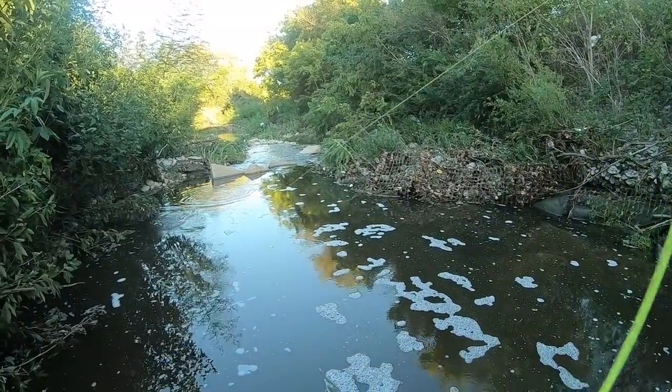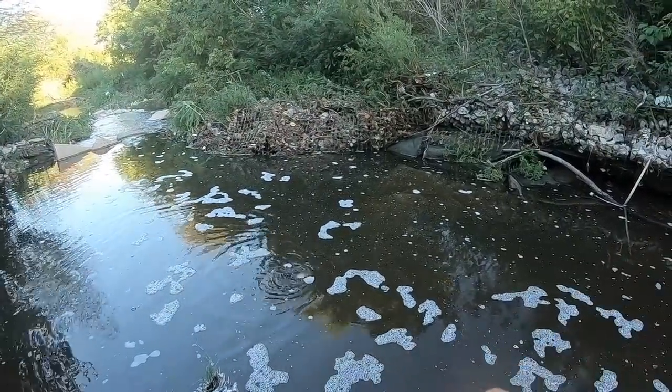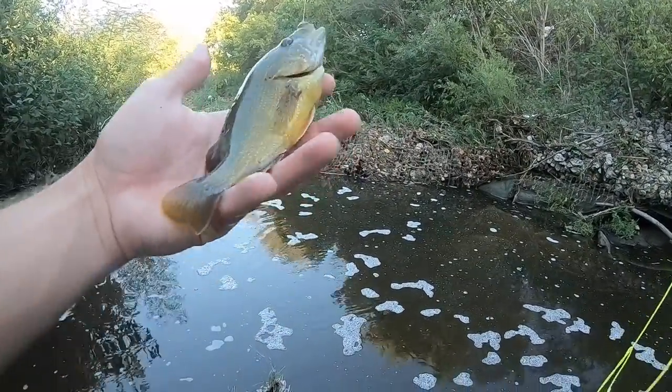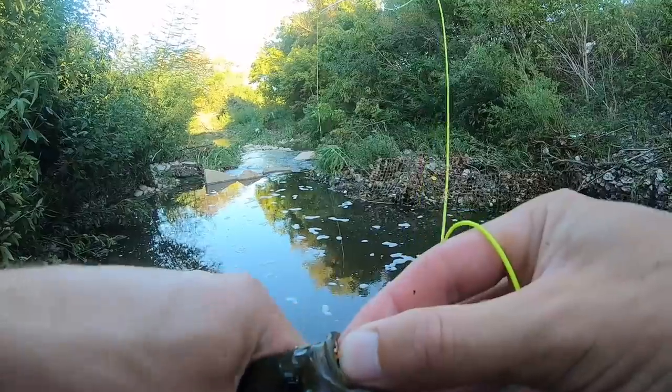It came out of the water! That was so cool. I wish I had a slow-mo camera on that. That was really cool — it's a big one too. That was awesome! He came up for it like a great white eating a seal. That was crazy.